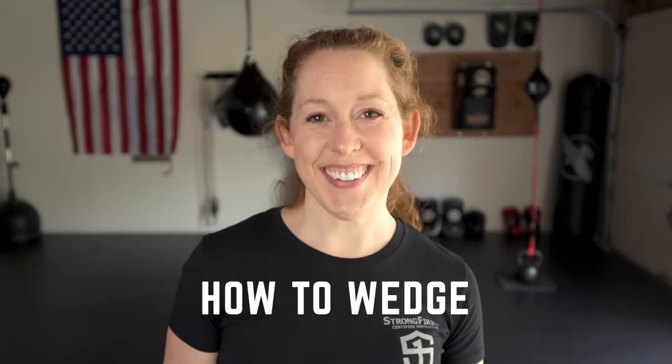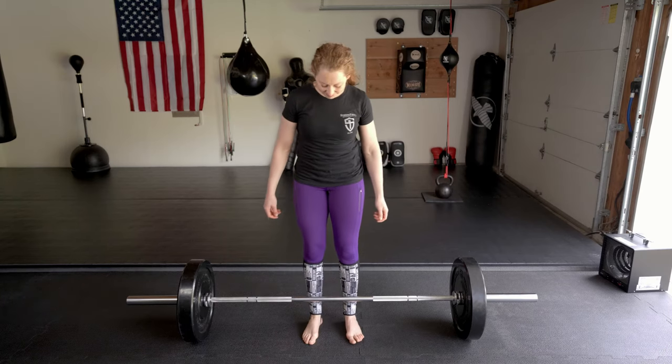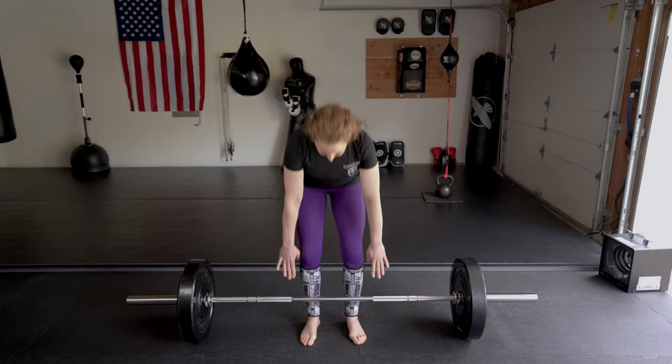Here's how to wedge. Step up to the bar in your deadlift stance — this works for both conventional and sumo stances. The bar should be over your midfoot. Grip, spread, and corkscrew the floor with your feet. Actively pull yourself to the bar and grip it hard. Flex your triceps and lock your elbows.